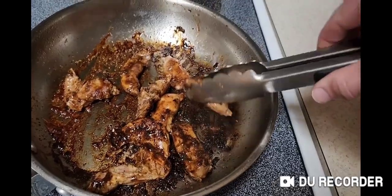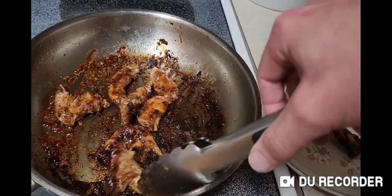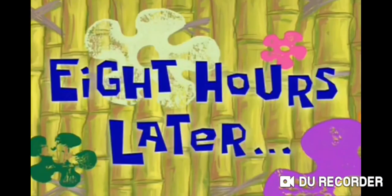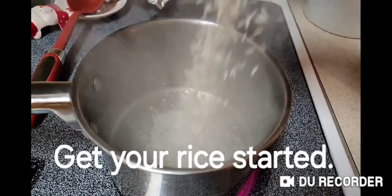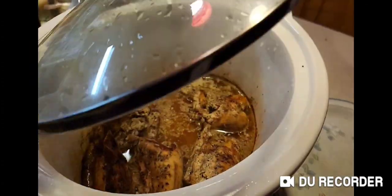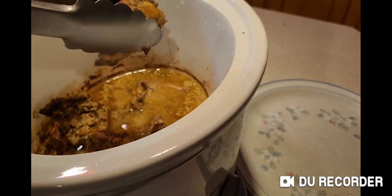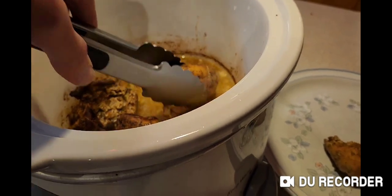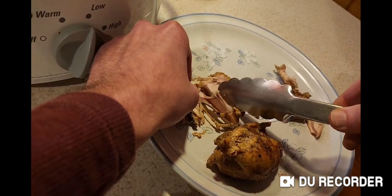About 10 minutes later they are ready. Eight hours later, just carefully pull the meat off the bones along with the beans.